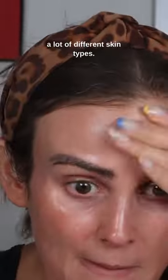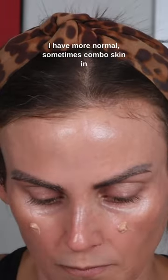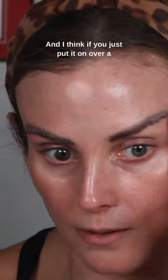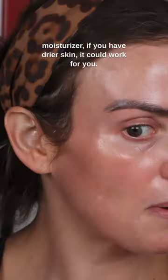Secondly, it's going to work for a lot of different skin types. I have more normal, sometimes combo skin in the summer and I just can't get down with super glowy or dewy sunscreens, and this one really worked for me. And I think if you just put it on over a moisturizer, if you have drier skin, it could work for you.